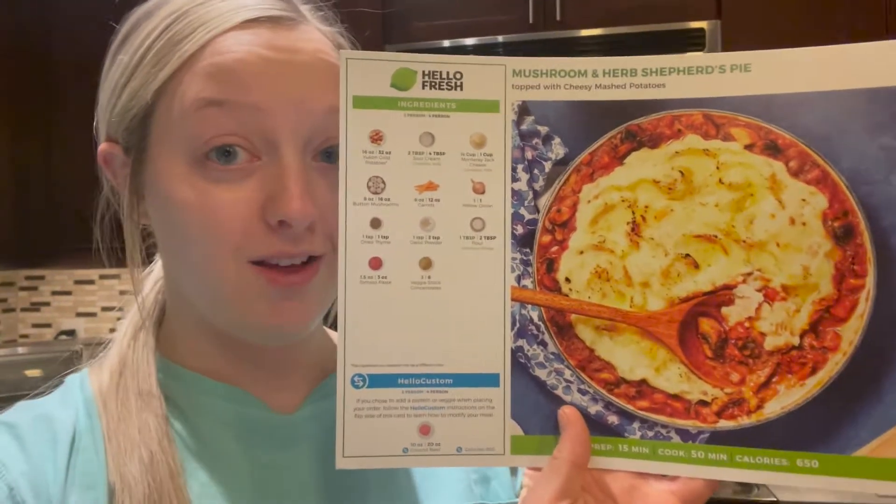I just got home from work and filmed my Pieces of Me little book, but I started getting dinner ready and realized Crystal's not home yet — she's at her rod class across the street and will be home in about 10 minutes. We started getting HelloFresh again because we were in a rut, tired of the same meals and wanting new recipes to try. Tonight's recipe is mushroom and herb shepherd's pie, which sounds really good. I've never had anything like it, so I'm really excited to try it.